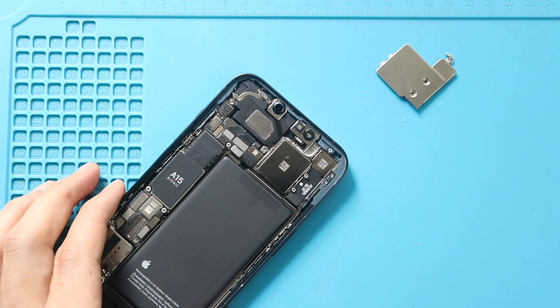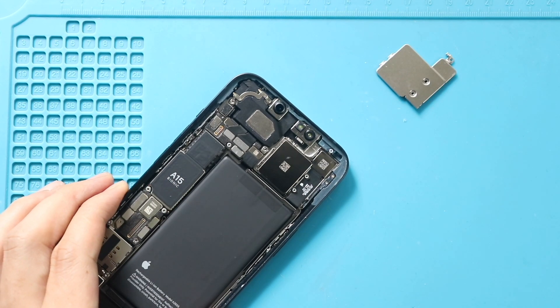Next, disconnect the camera connector plugs, and then pull out the module using a pry tool.